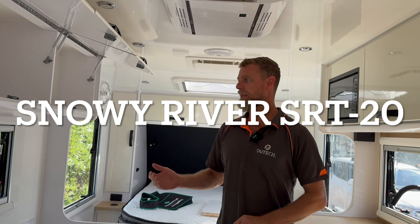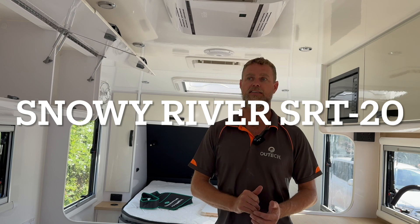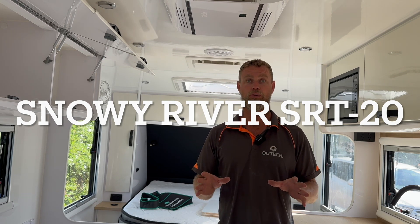Good morning. We are in a Snowy River multi-terrain SRT20 — it's a couples van. These guys actually have two kids,